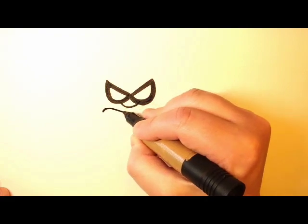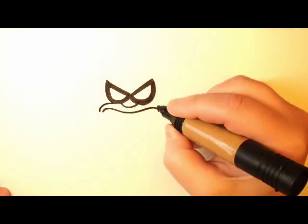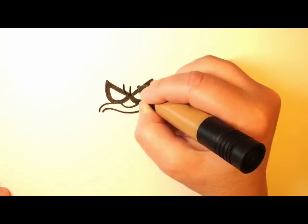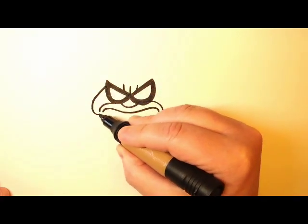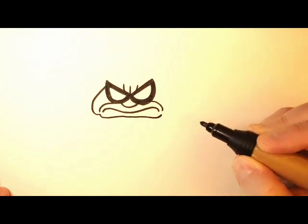Now we want to give her a big grumpy frown. So that's kind of like a squiggly line down here. And then some more frown lines and some really angry lines between her eyes. And then we'll finish off her face with just a few more curved lines.